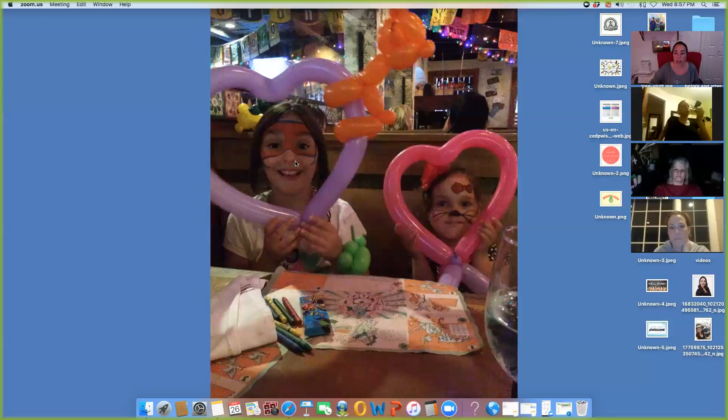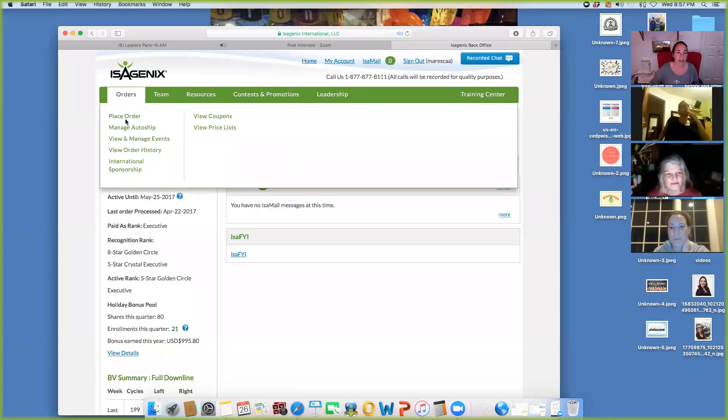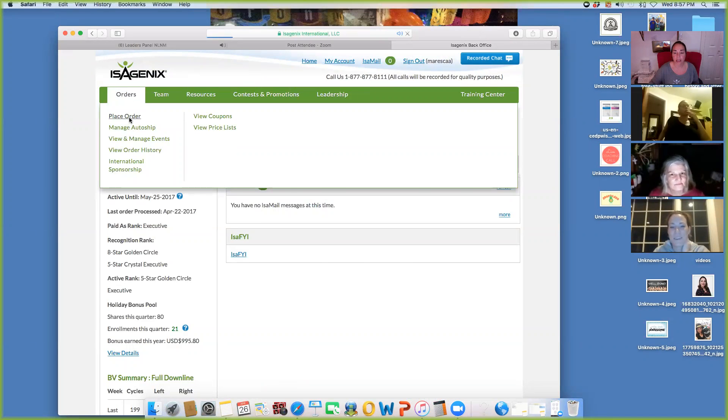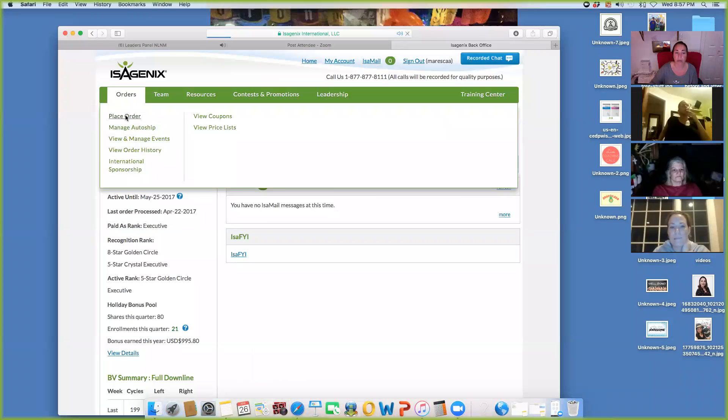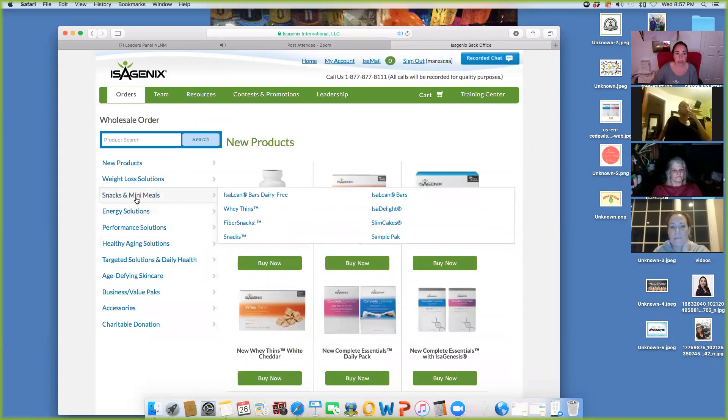I want to do a quick screen share. Here's my Isagenix account. If you go under orders, hit 'place your order,' click on the US, you'll be able to go to snacks and mini meals. So let me show you guys some of my favorite snacks.